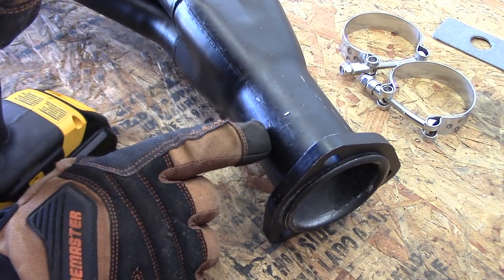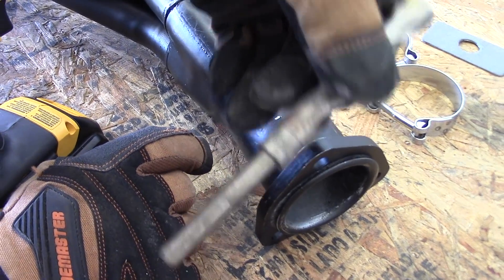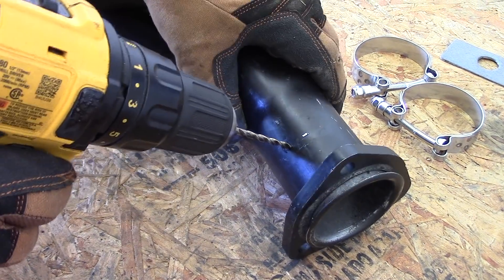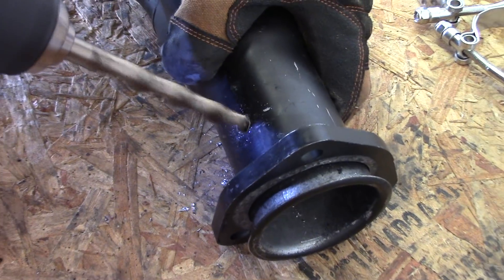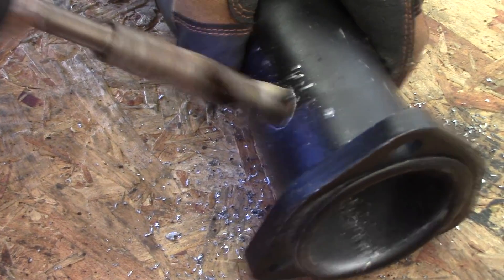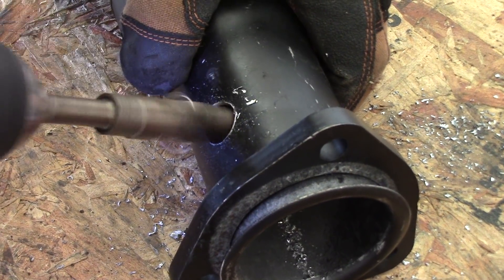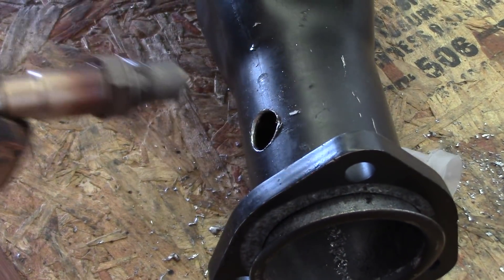This requires a three-quarter inch hole. I do not have a three-quarter inch drill bit — the biggest drill bit I have is a five-eighths. So I'm going to drill it out to five-eighths and then open it up with a hand file. Let's see if our O2 sensor will go in there. I think that will work. Right on.